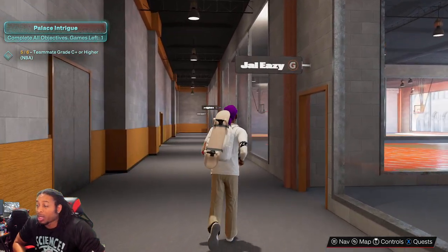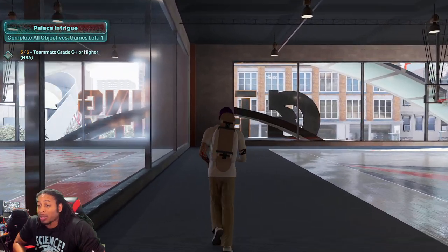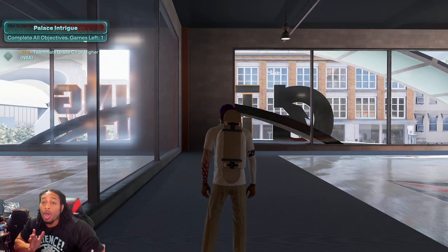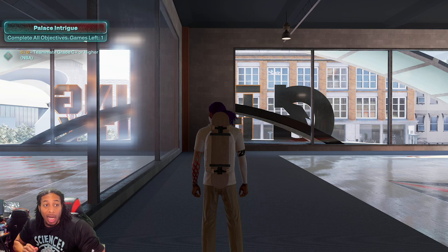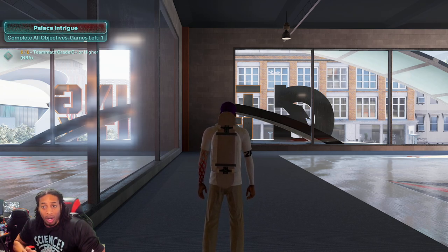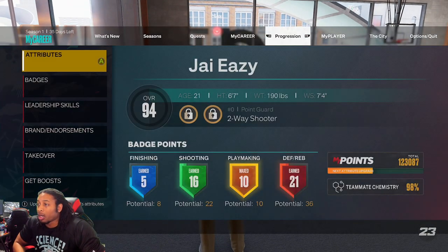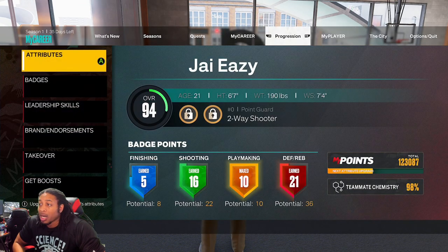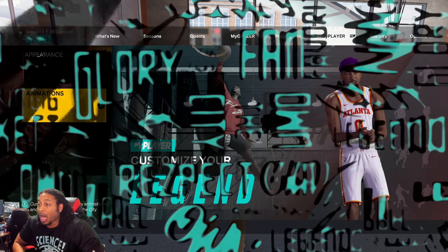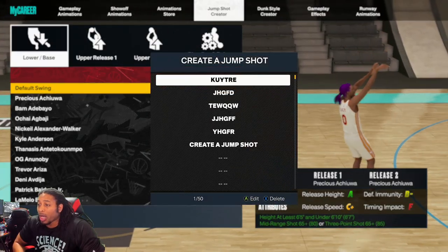If y'all do nothing else, make sure y'all like the video because I'm gonna keep dropping the best jump shots all year. Also, you might want to stick around to the end because tomorrow we're giving away a $50 card — $50 worth of VC, that's 200,000 VC. Make sure you like the video, comment on the video, all that good stuff.